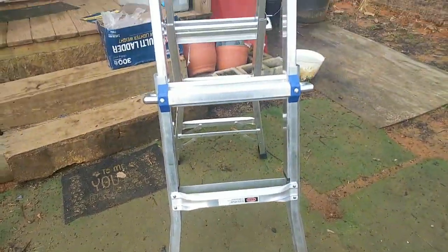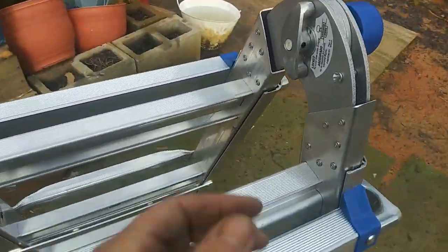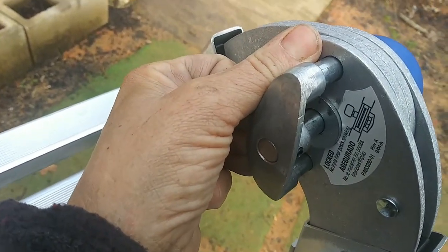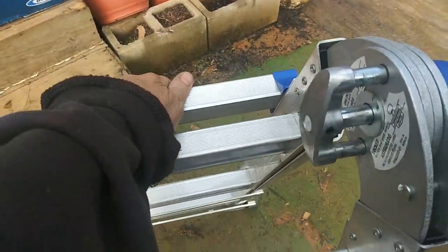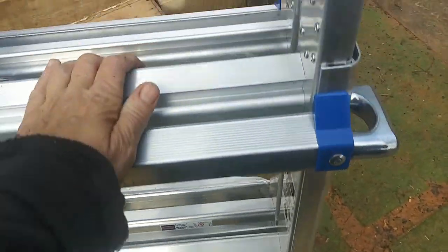I'm going to take this inside and see if I can get some insulation done. Now all I got to do is pull these little things out — let's see if I can do it with one hand. You just pull them all the way out and then you can do that with it and then it locks in place so you can store it. I love this.